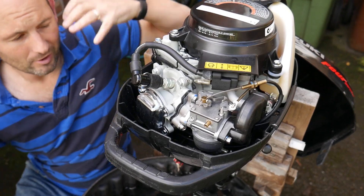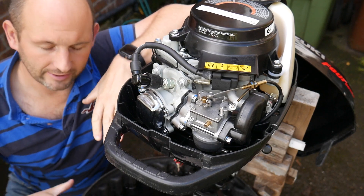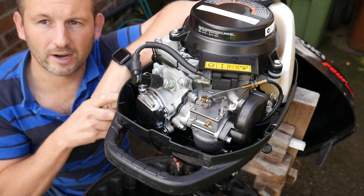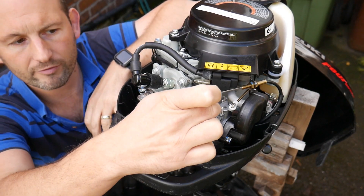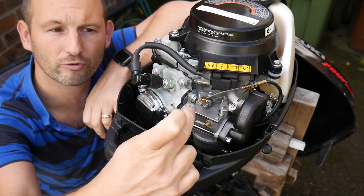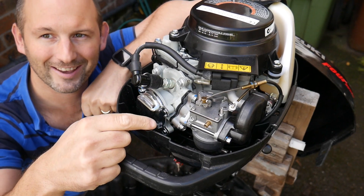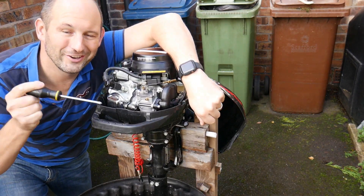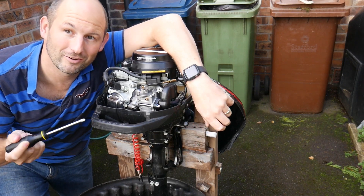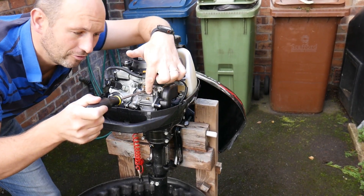What you've seen is: disassemble the bottom bowl, take the fast running jet out, clean it out — the bowl was clear, the float went up and down, everything was fine. But that's only half the story. You also have to take off this top plate. It's four screws. Let's do that together. I'm trying to show you just how easy it is to disassemble these motors and problem-solve.